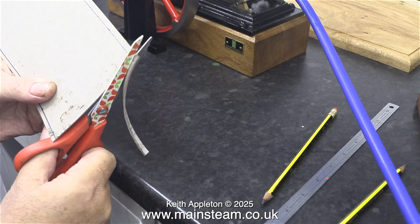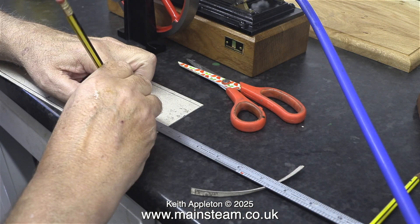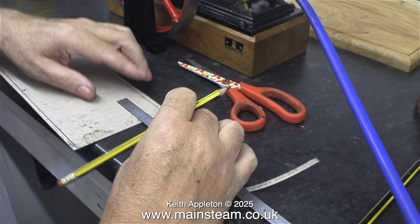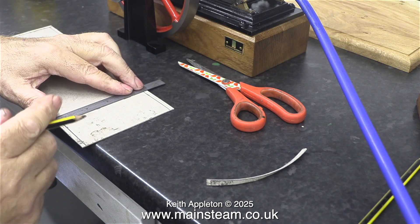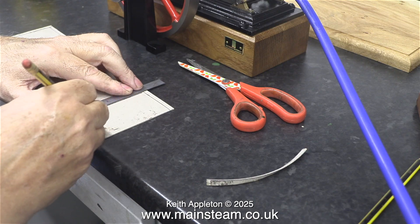Necessity is always the mother of invention, so this seems to be quite a good idea. When the engine's main block base is sat on this card, the height of the pedestal is just where it needs to be. So I thought to myself, why not use the piece of card — and here I am marking it out ready for cutting and drilling.